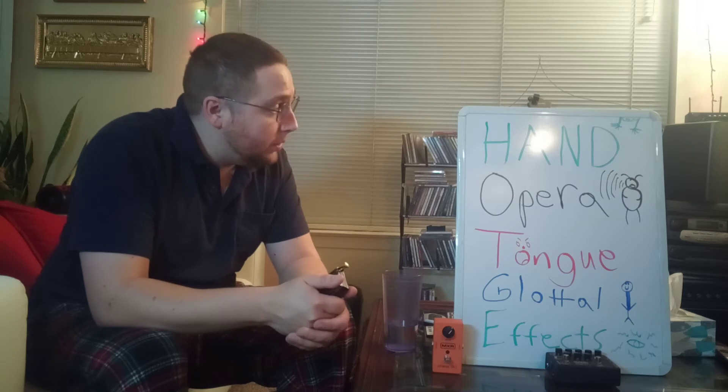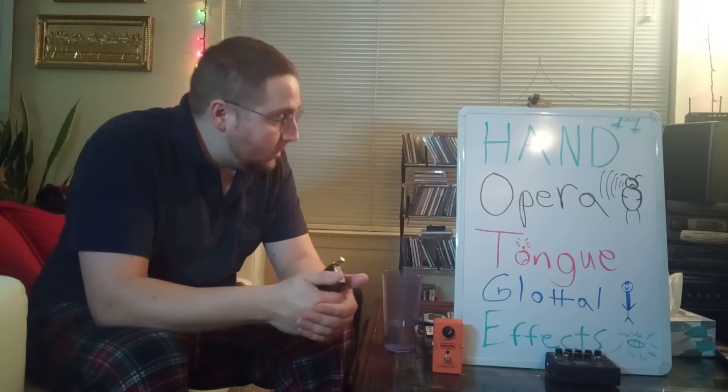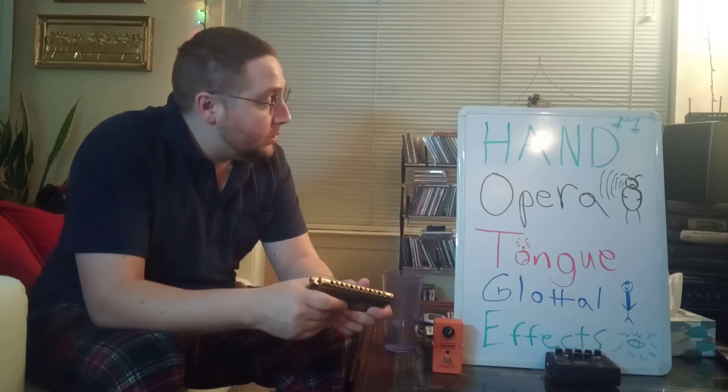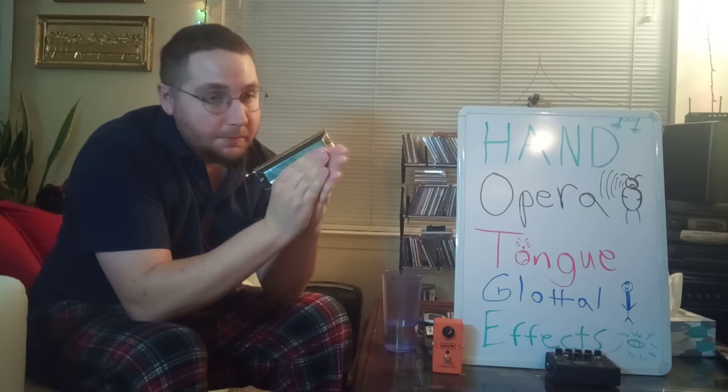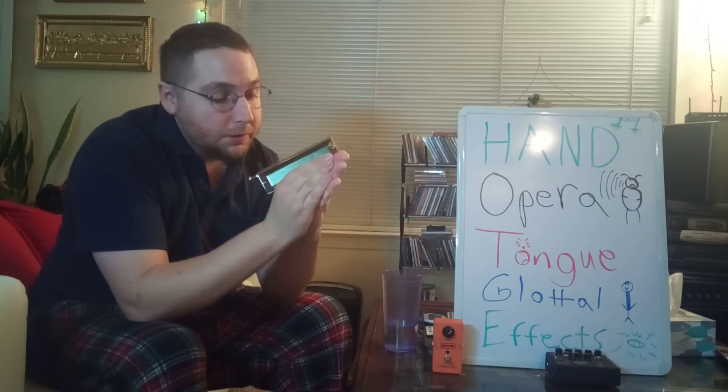I'm gonna go over all those in this video. The first one is going to be using the hand, which is probably the most common type of vibrato you'll see.